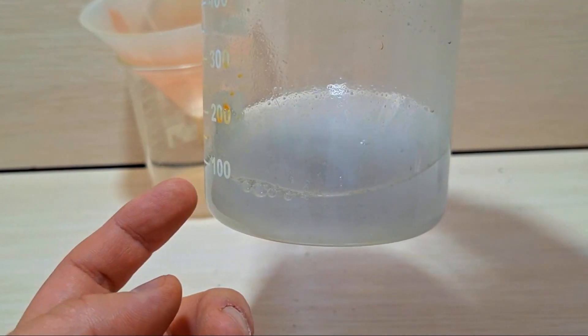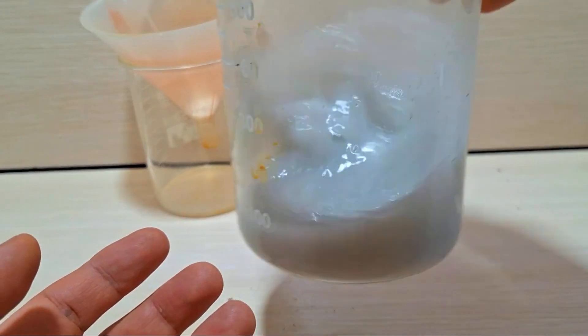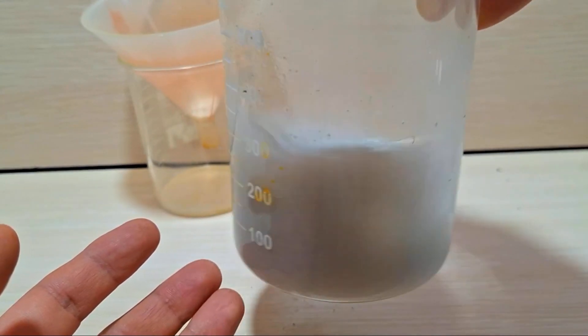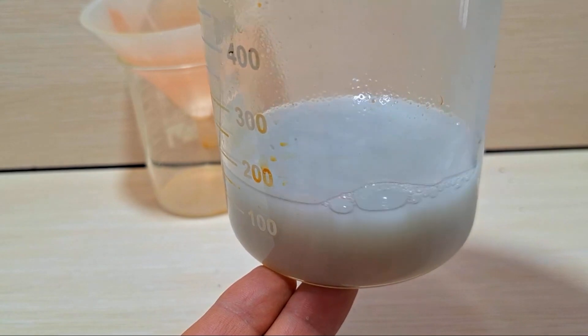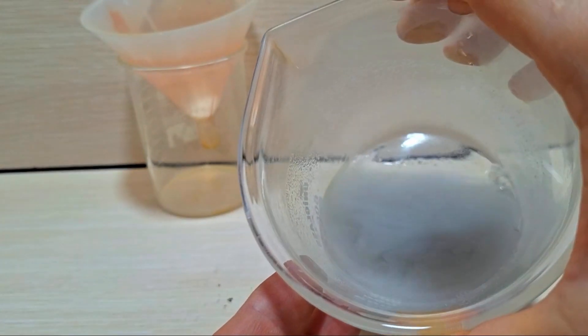Lithium is transformed into its metallic form, although it's not very easy since storing metallic lithium is challenging — it needs to be kept under oil. If you look closely at the solution, you'll see the iron has darkened. It takes several hours for lithium salts to fully dissolve in the sodium hydroxide solution, so I'll set it aside for now.